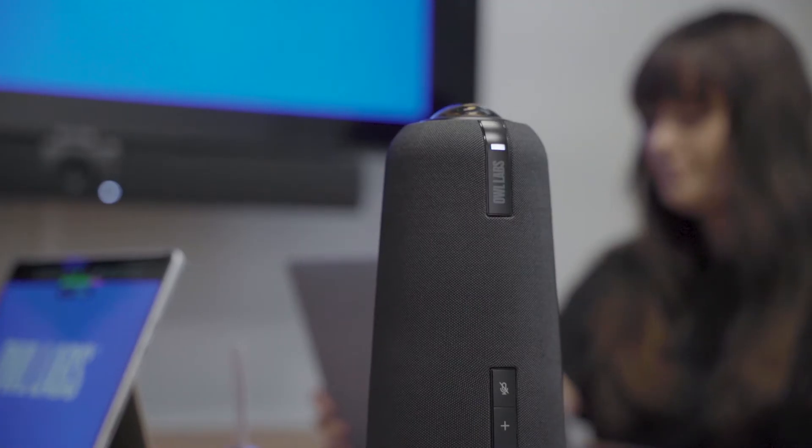Hi there! I'm Kelly from Owl Labs. Today I'm going to show you how to start your first meeting using the Meeting Owl.